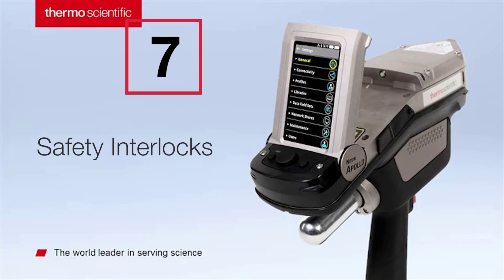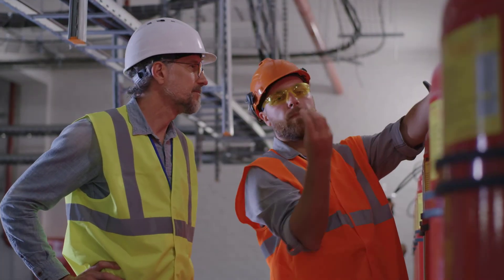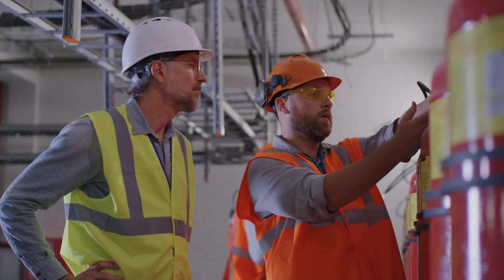Analyze with peace of mind. Integrated safety interlocks prevent laser misfire and ensure confidence in operation and results.